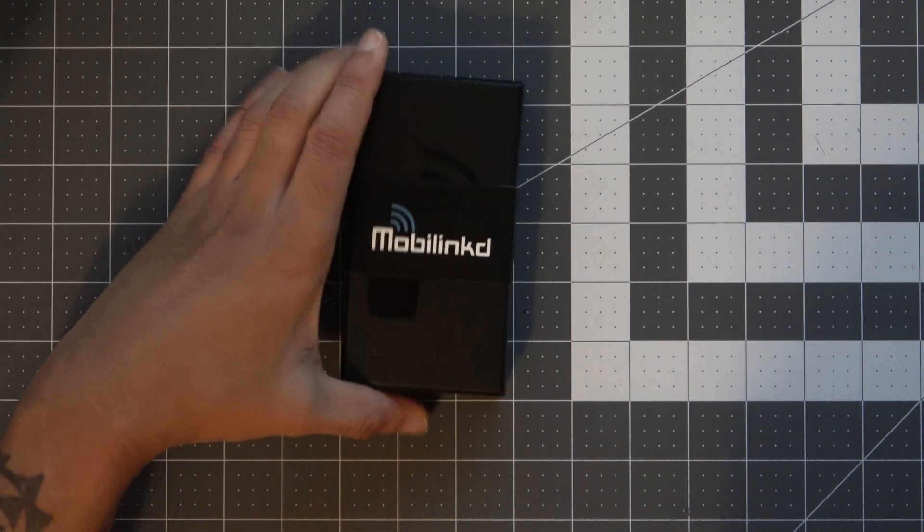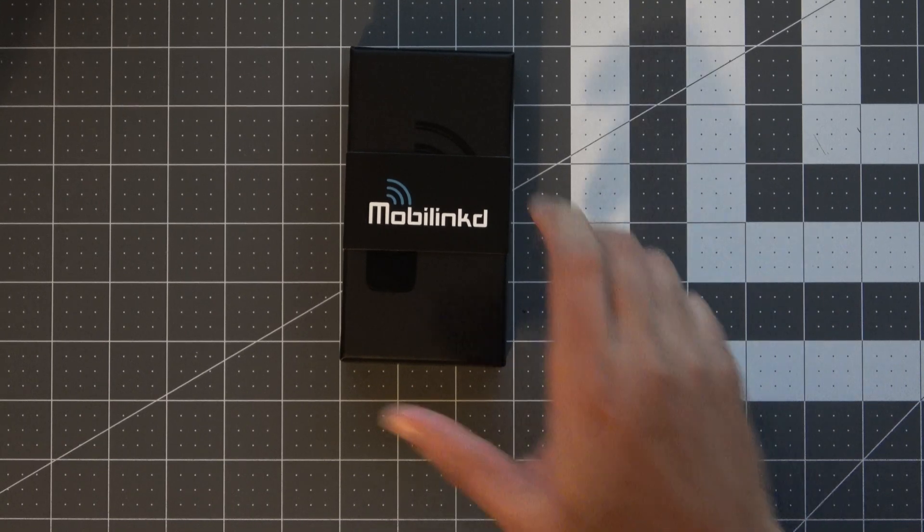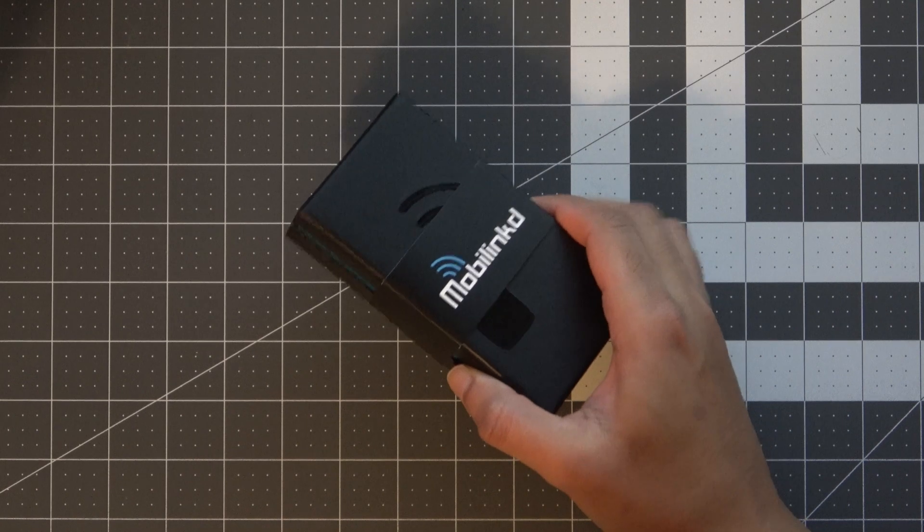What's up everyone and welcome back to the comms channel. This is just going to be a quick video on something I'm excited to see available now — the MobileLinked series of TNCs. After being unavailable for quite some time due to the chip shortage, they're back now with a new model, the TNC4. Hang around and we'll take a look inside the box.